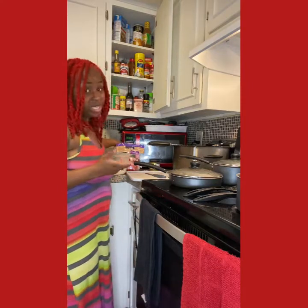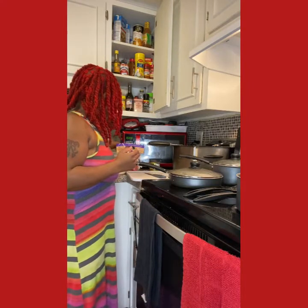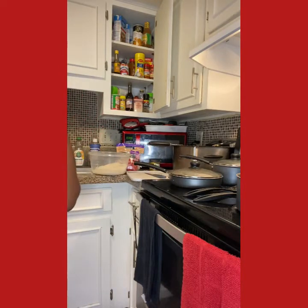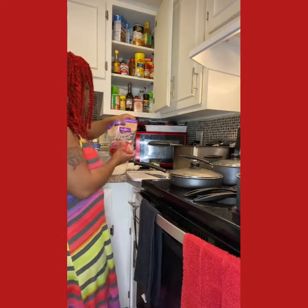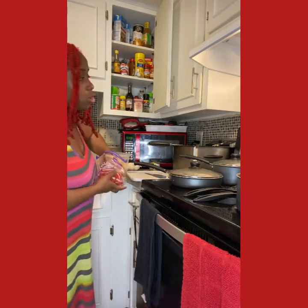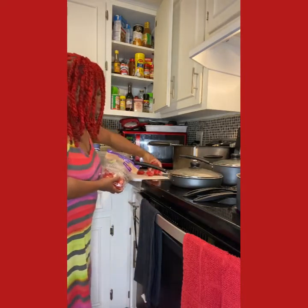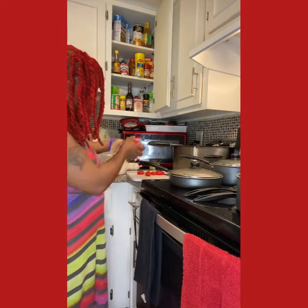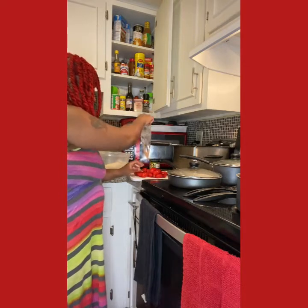I'm also going to do some soy sauce — just a little bit. I was going to add some cornstarch, but I don't need it because the sauce is thick enough already. If your sauce is too watery, you'd add cornstarch, but my sauce isn't too watery so I don't need any.